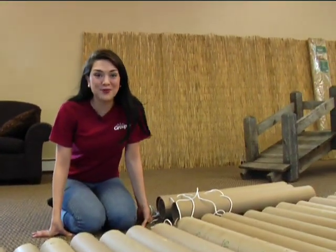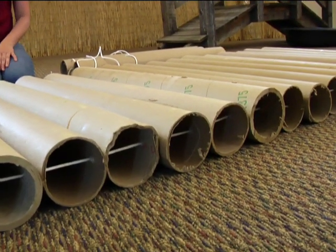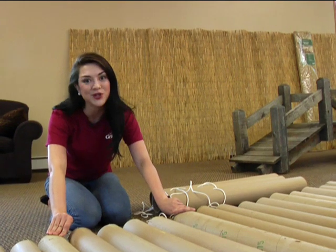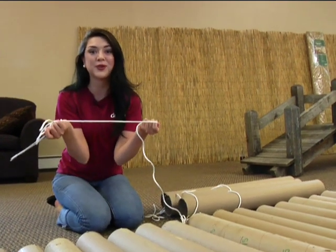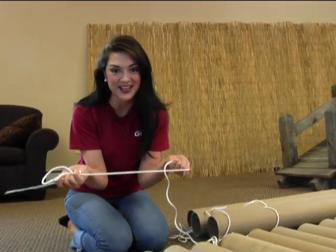Hi everybody, Shannon from Group's VBS team decorating dunce back today to show you how to make this rock and roll footbridge. It's so easy and affordable. We made this entire six-foot bridge for only $2.99, and for those of you who attended a VBS event last year it'll be free to you because we're reusing the same clothesline that we got at Walmart for $2.99.